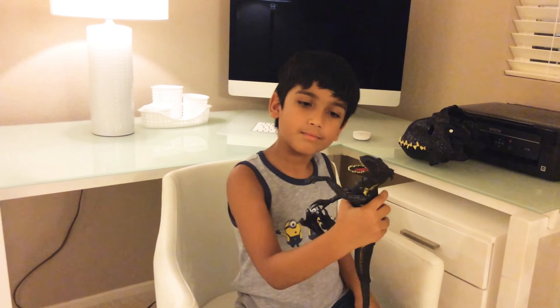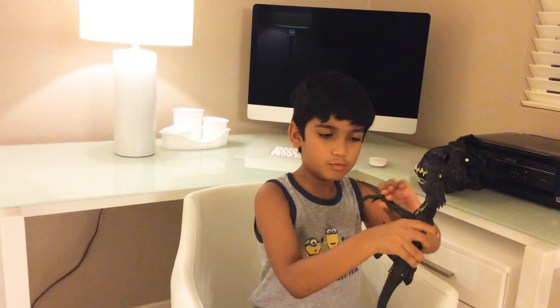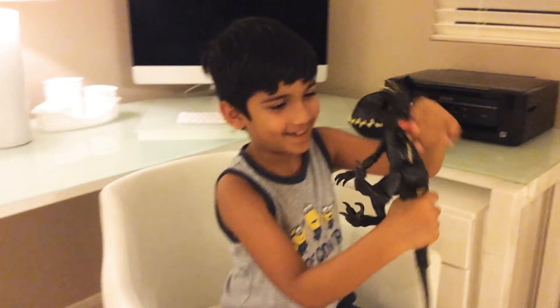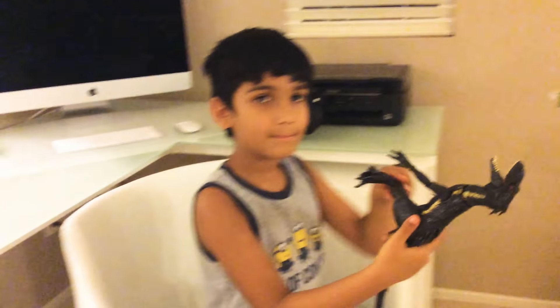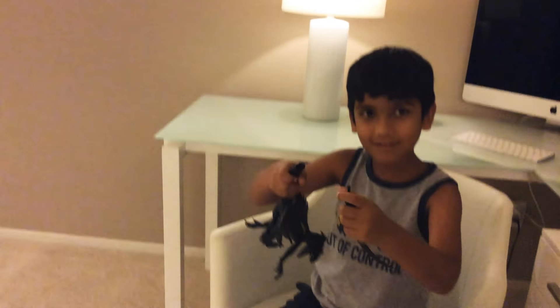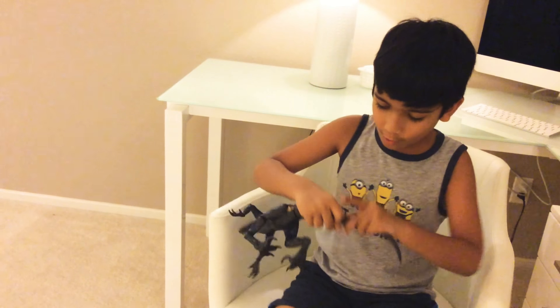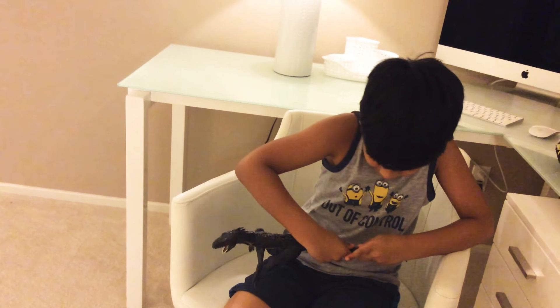The arms move, this part of its arm moves — you can like see it, like smell my armpit! The leg moves like that, you can twist it around like that. You can even take out the tail because it was too big for the packet, so they have to do it like that.